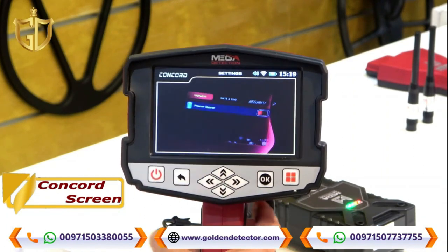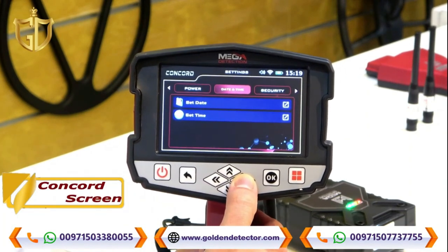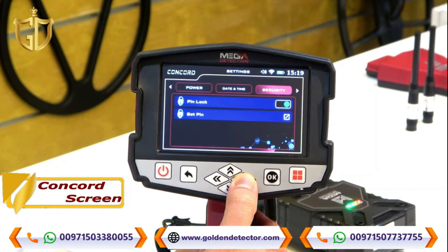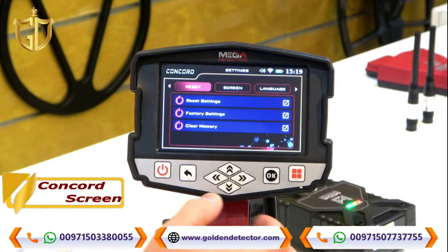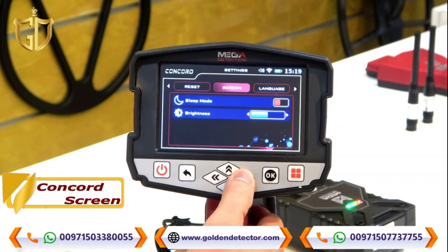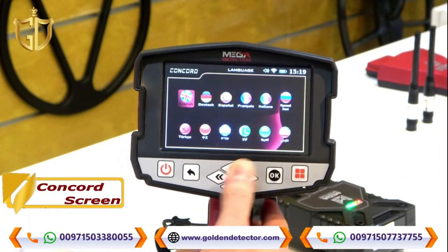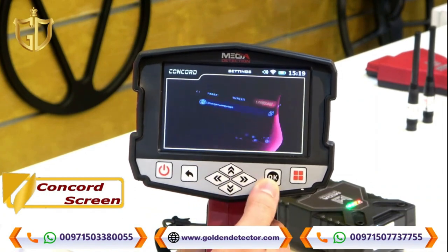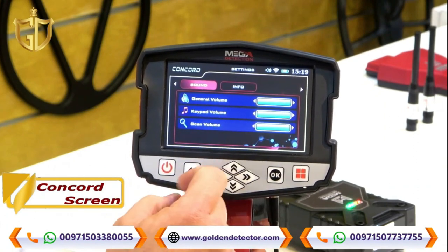We will enter the Settings. We have the power saver, date and time (set date and set time), security with pin lock and set pin, reset options including reset settings, factory settings, and clear memory. Screen options include sleep mode and brightness. There is also language selection with all available languages, and sound settings: general volume, keypad volume, and scan volume.